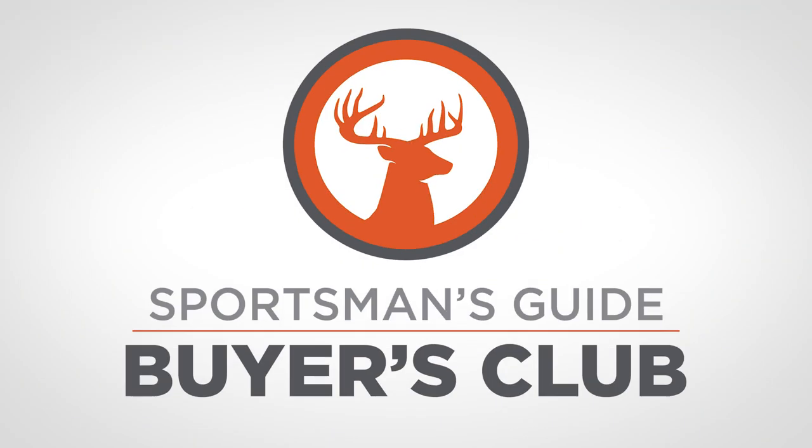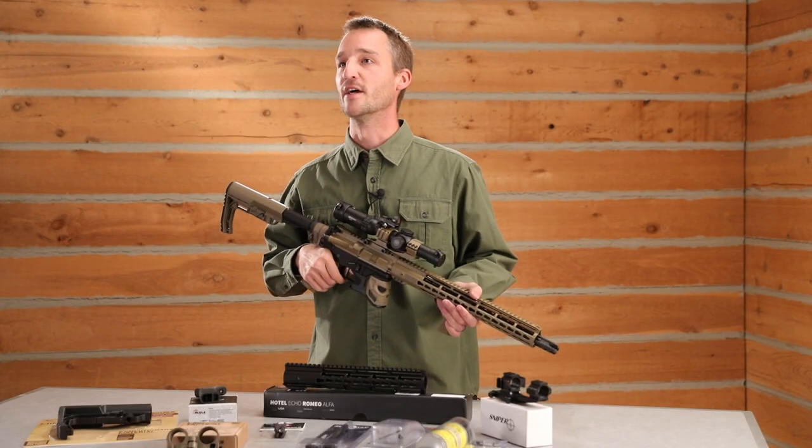For all the parts you've seen today, make sure and check out sportsmansguide.com. And one quick hint — join the Buyers Club and get 10% off all your accessories and 5% off guns and ammo. It's the best deal in shooting and you're only going to find it at Sportsman's Guide.